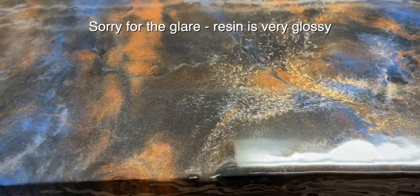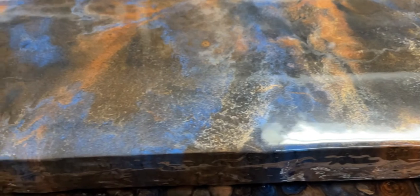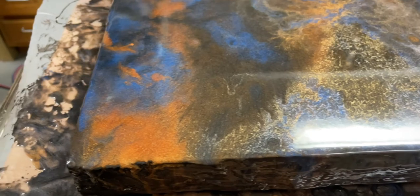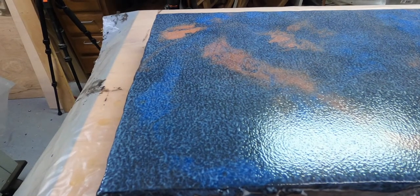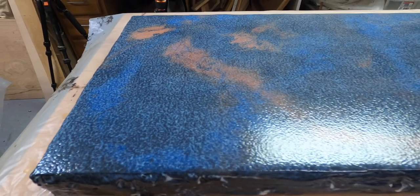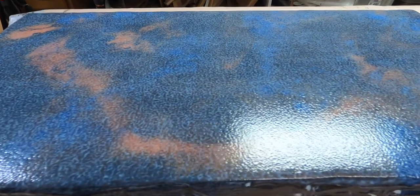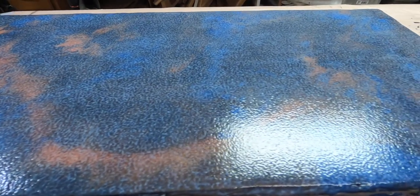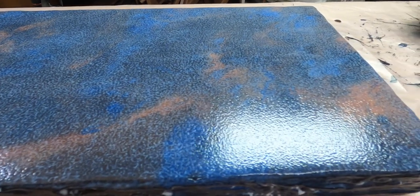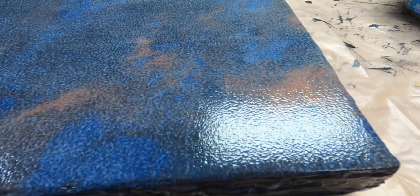The next day, when the resin is dry, it's an extremely glossy surface, which is beautiful except it scratches easily. So I add a top coat that makes it extremely durable. Right now it's wet so it has that textured, bubbly, creamy white look, but it dries clear — you'll see that in a minute. It's a very good top coat. I implore you, if you're doing resin, to use this — I'll add a link to that below.